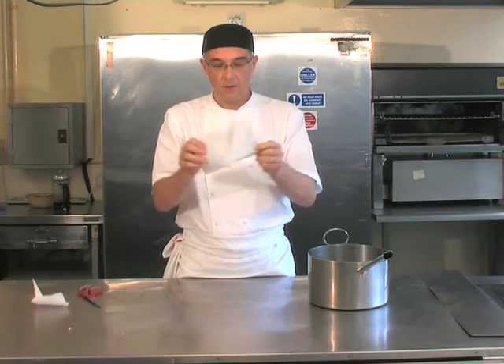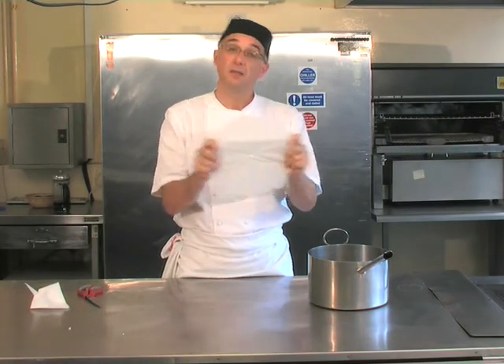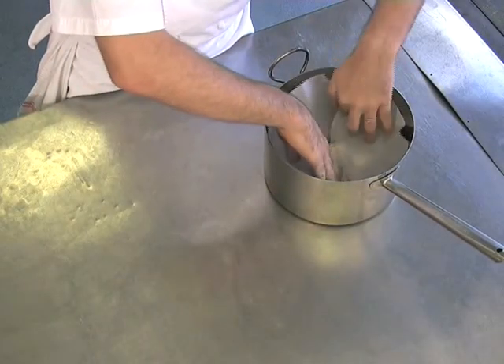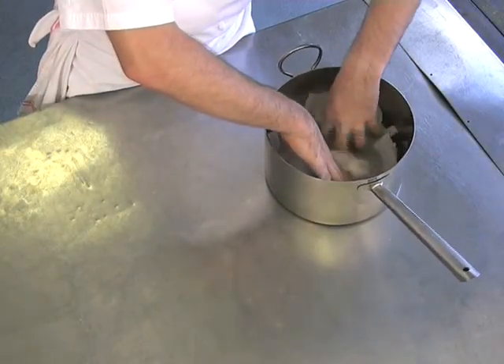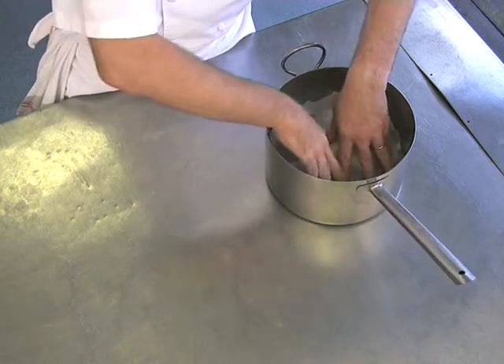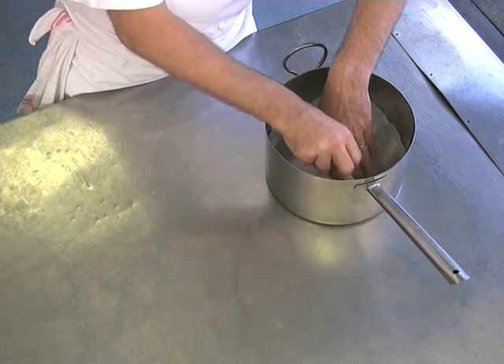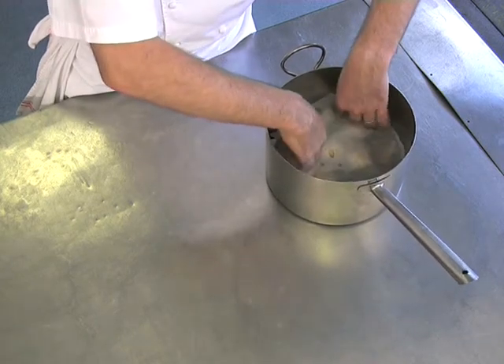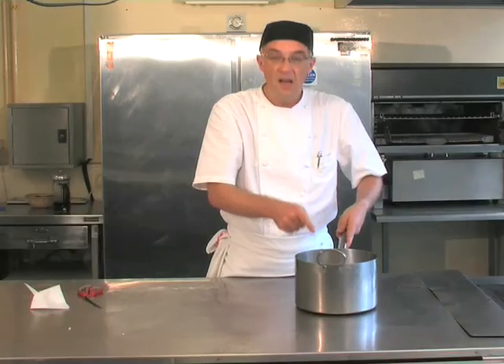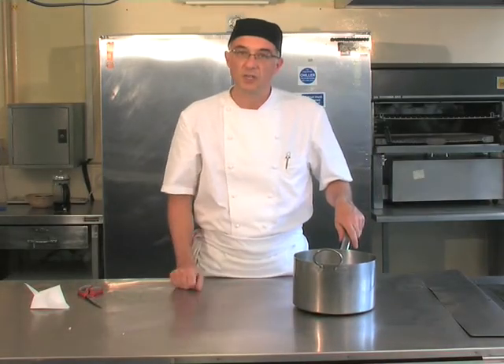So as you can see, we have a paper lid for the braised dish. This is then inserted into the pan like so, ensuring that it covers all ingredients and this half inch lip comes up the side of the pan. A very useful addition to most braised dishes.